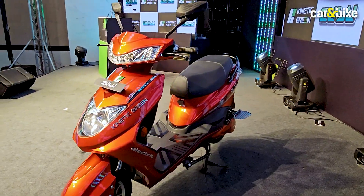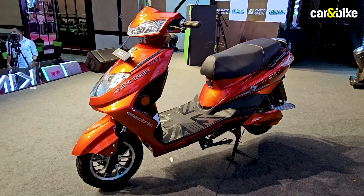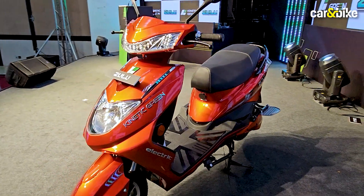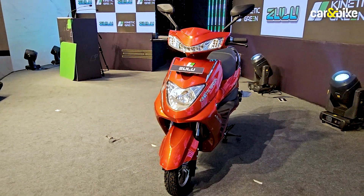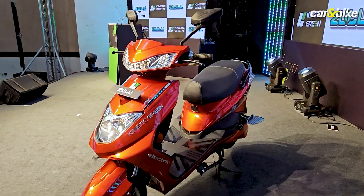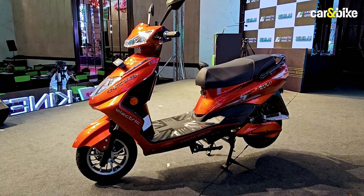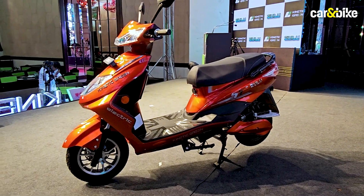So what do you think of the Kinetic Zulu? Are you a little disappointed that it looks pretty much like many other electric scooters we've seen so far? Is there anything in particular that stands out to you? Let us know your thoughts in the comments section, and if you enjoyed watching this video and found it informative, please make sure to like it and share it with your friends and family.